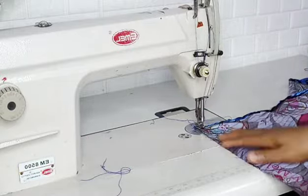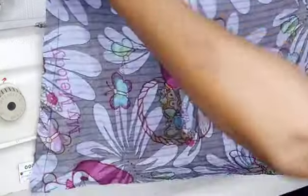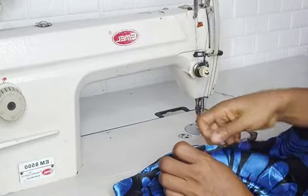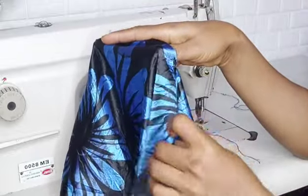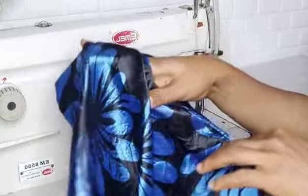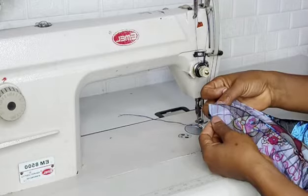That will be all for this tutorial. The next thing left is to hem the bottom and you are good to go. If today is your first time stopping by my channel, please do not forget to subscribe before leaving. Drop any questions in the comment section and I will respond. I will see you in my next video, bye!